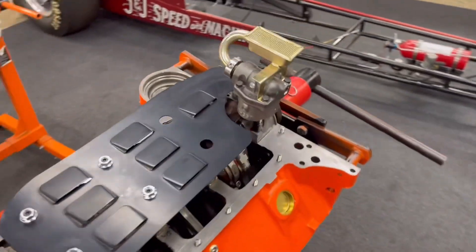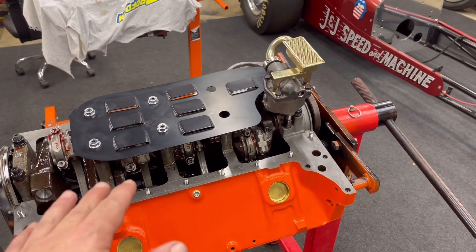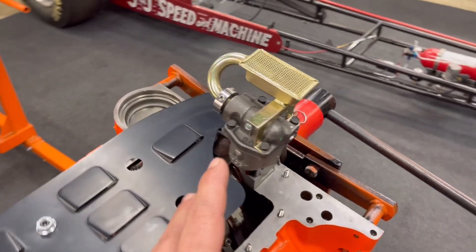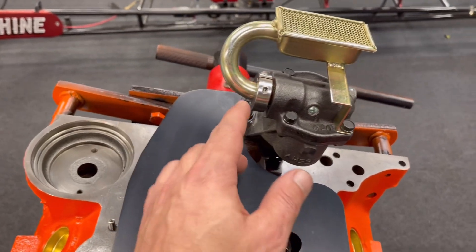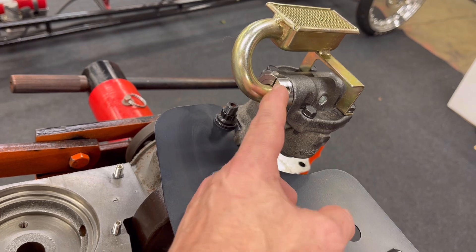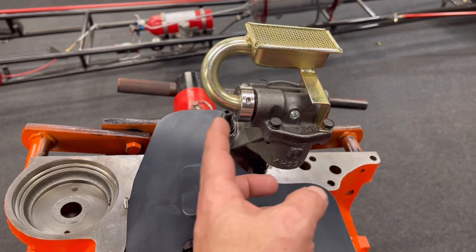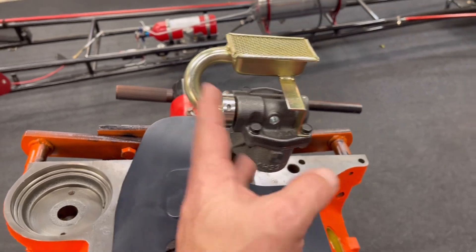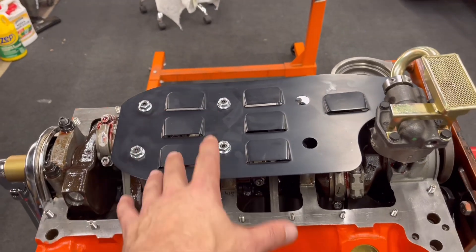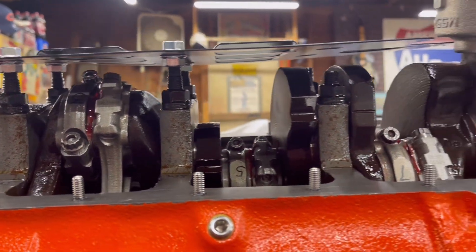The oil pump is on along with the Moroso windage tray. I had to adjust it up and down — I wanted to go on the lowest setting, but there was some crankshaft rod ball interference. When I was tapping that on, I wasn't beating on it with a hammer, just lightly tapping. I made a little piece of stainless steel, cut it in half, threaded it, and clamped it over that little lip. I take a punch and hammer, lightly tap each side, and it gets into place. I put Loctite on those to hold it in place — plus it's really tight. There is clearance in there, good to go.